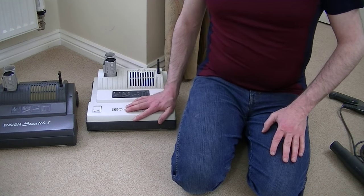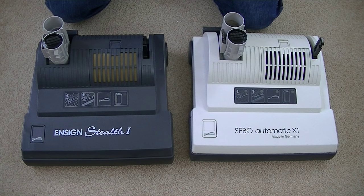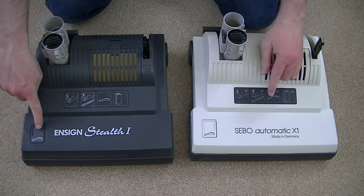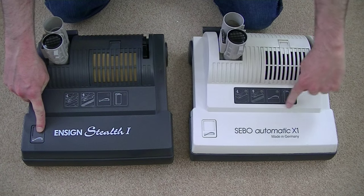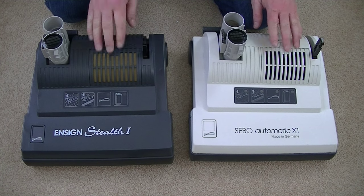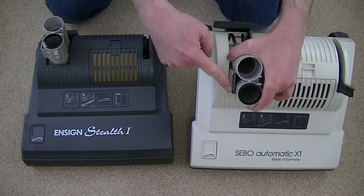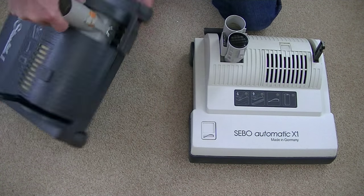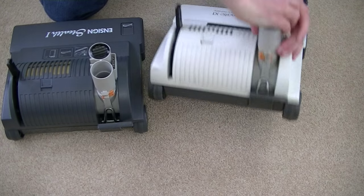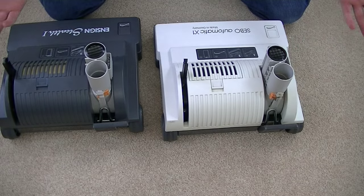Let's compare these two heads, just to make sure they are the same. At first glance, they appear very similar. They've got the same shape, the same button here to release the agitator, the same bank of lights, the same filter exhaust vent. This part seems the same — it's got two prongs here, and this one has two prongs as well. So far they look the same. From the back, again, they're the same.